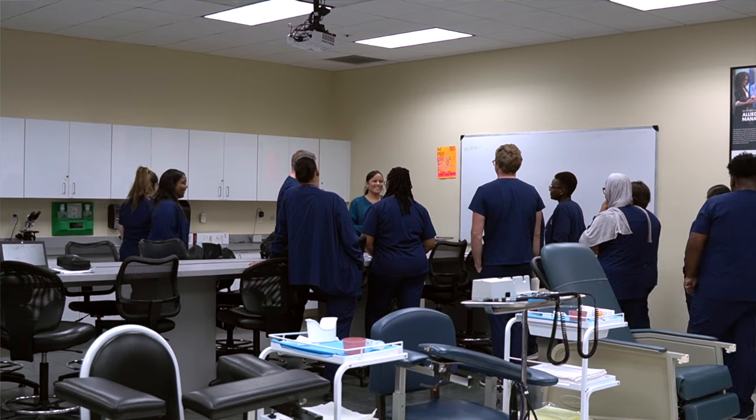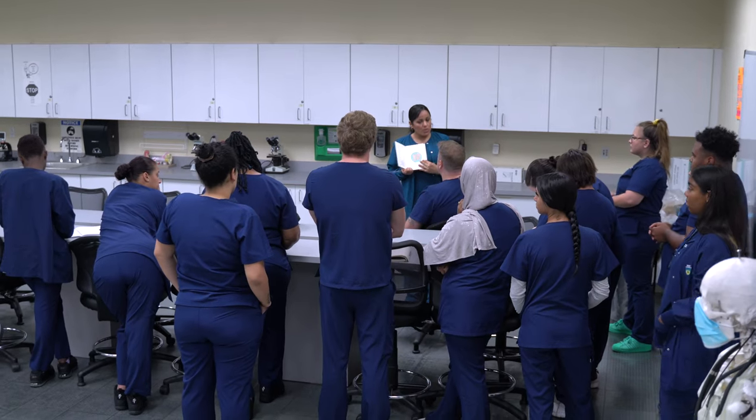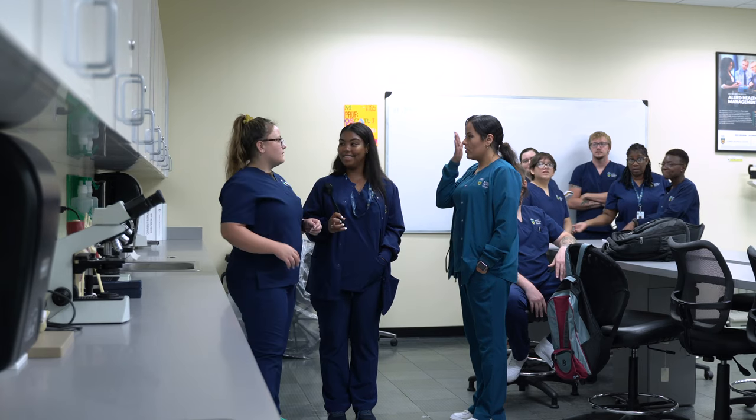We will be practicing eye installation and irrigation. Eye exams are done usually in a complete physical setting for annual exams. However, eye installation and irrigation may also be done in a family practice office.